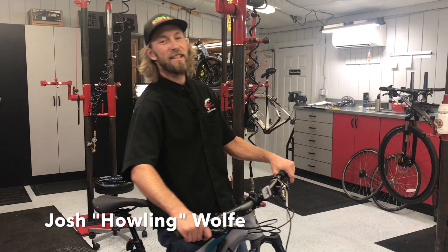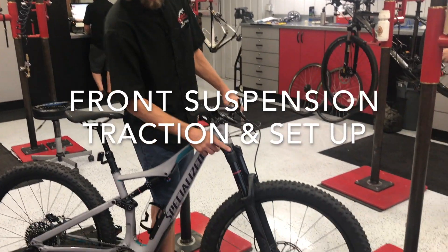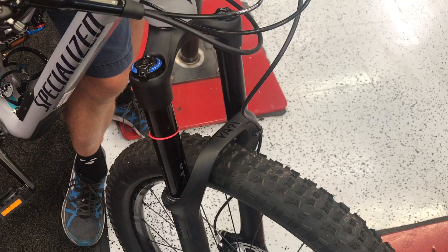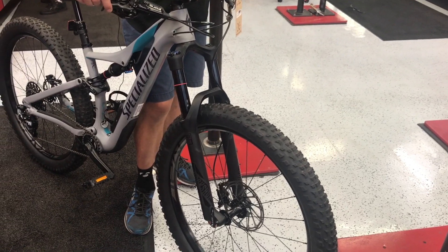How's it going guys? Here's your tech tip of the week. Today we're going to talk about front suspension and traction and setup and what these knobs do on your fork. Lots of people question what these do. Most people don't touch them or mess with them, but this can really affect the performance and the ride of your bike. If these aren't set correctly or kind of within the ballpark, you're not getting the full performance of your suspension.